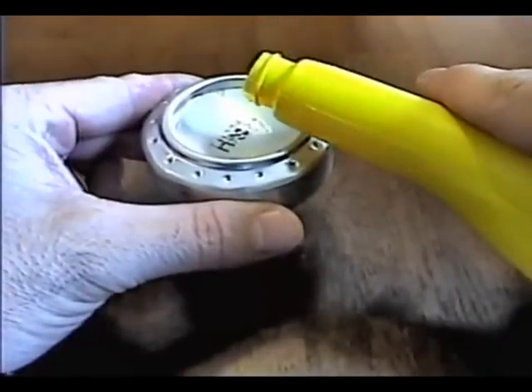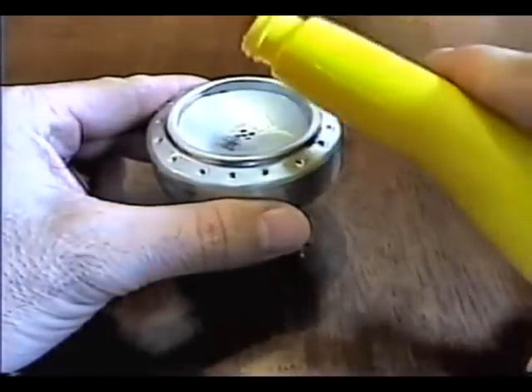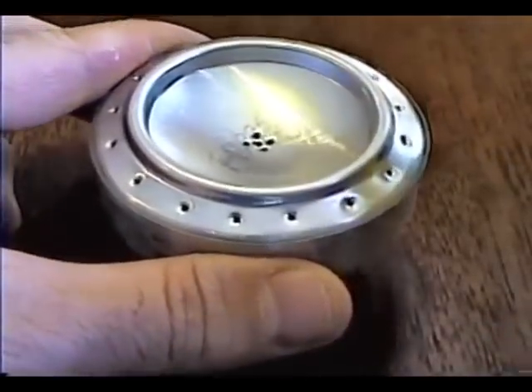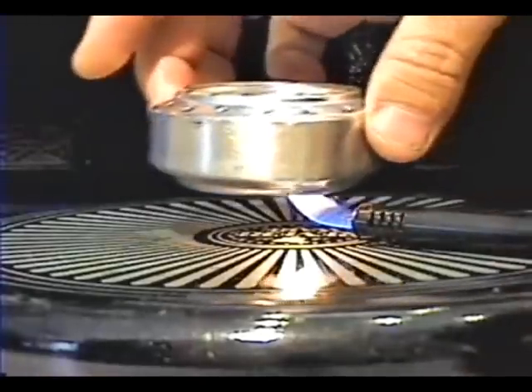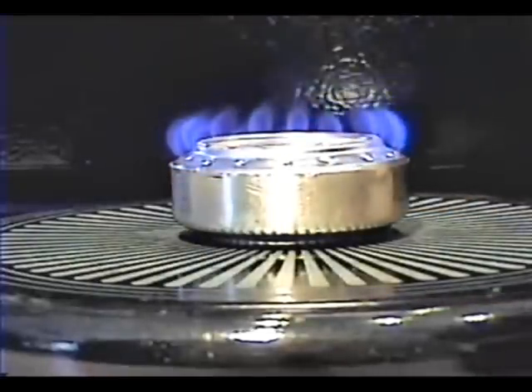Now it's time to test it out. Slowly pour the heat into the stove, giving it time to drain through the fill hole. It doesn't take very much — a few tablespoons is enough to boil a pot of water.